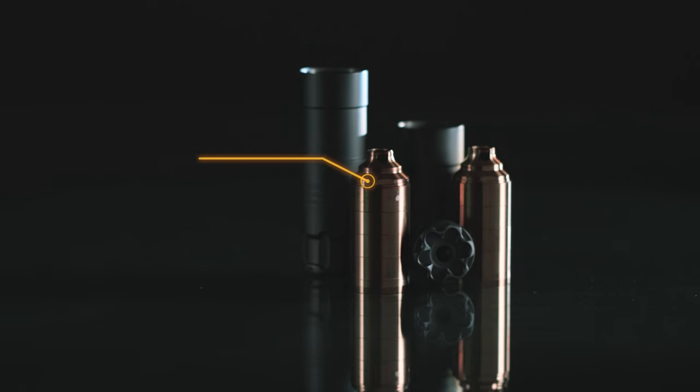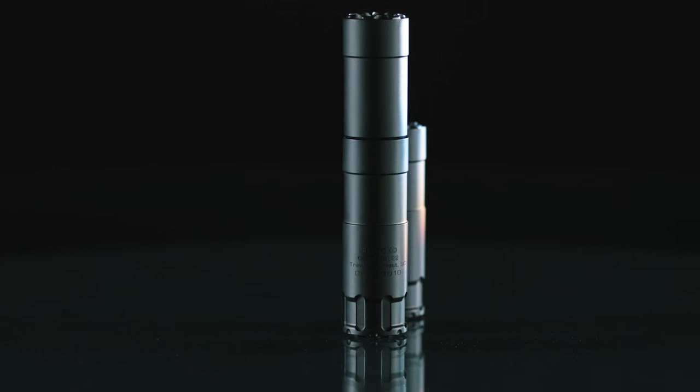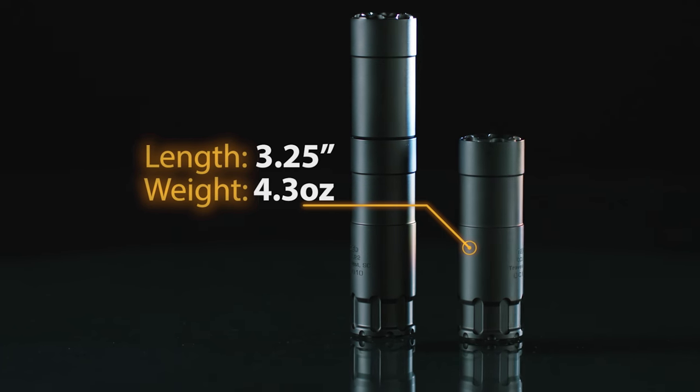The Oculus is designed to allow indexing of the baffles with the suppressor body for repeatable return to zero after user servicing. In the standard configuration, the Oculus weighs in at 6.9 ounces, which reduces to 4.3 ounces in the short configuration.